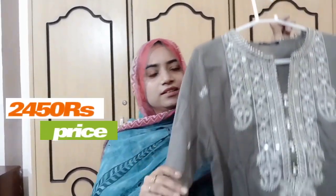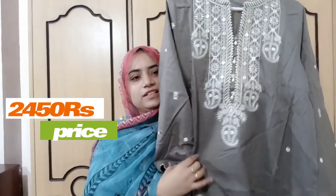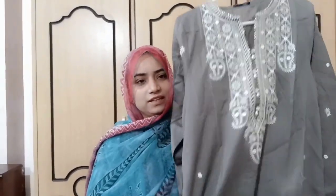Now let's talk about the price. This one is 2490 rupees — you can consider that 2500. This one is only 2500. There will be a little wait time for people, but quality-wise it will be very good.